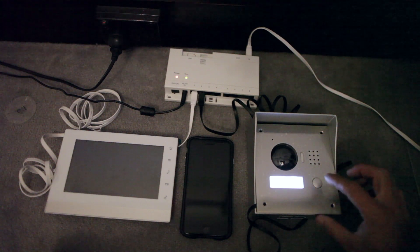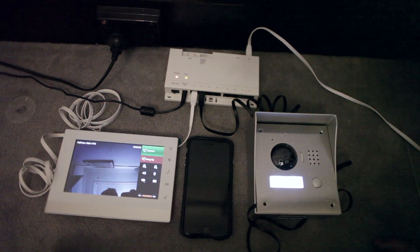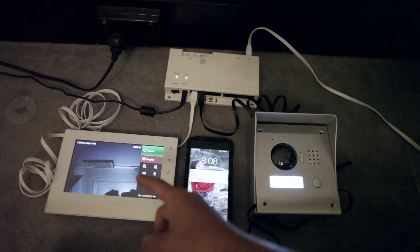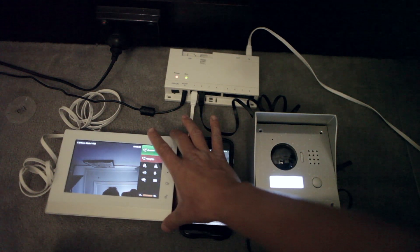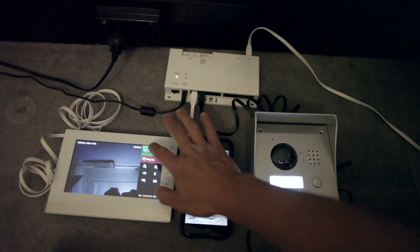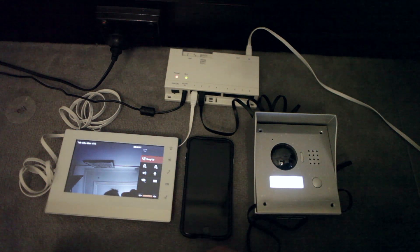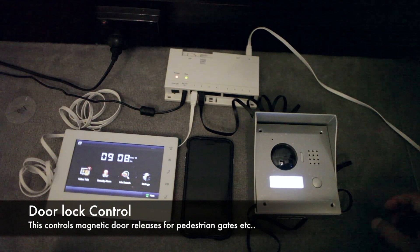Here's basically how it works. Once you've got it all connected, you press that and it pings through. This is assuming the unit's going to be in a separate room. You can press answer, unlock the door, and hang up. And that's how that works.